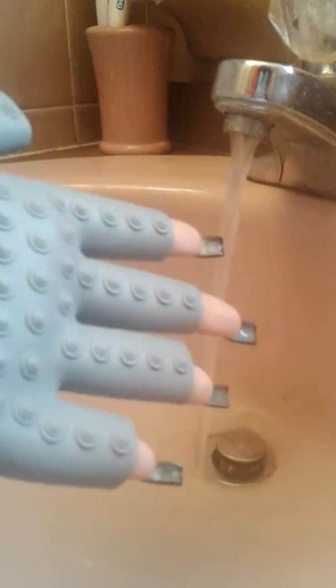Okay guys, hopefully you all can see me. So this is what I use to clean my makeup brushes — I use my massage glove and I use my cleaning solution.